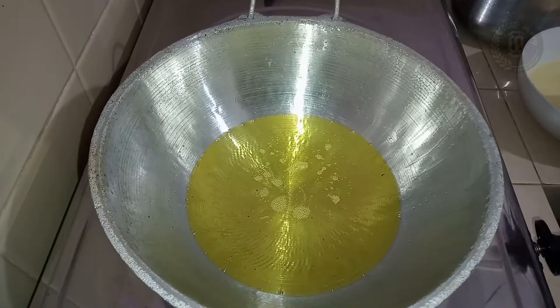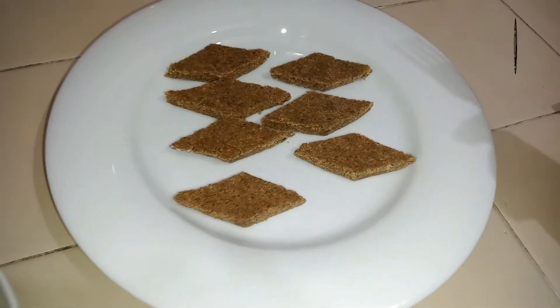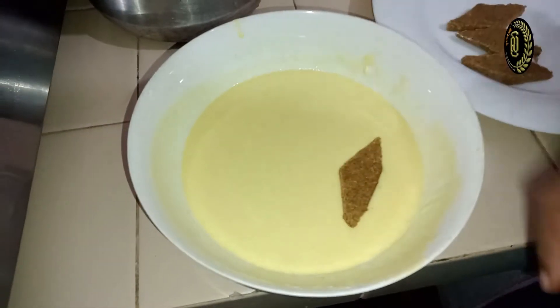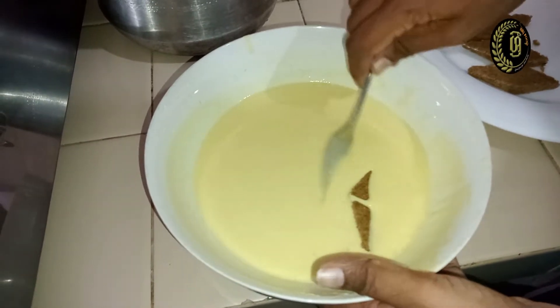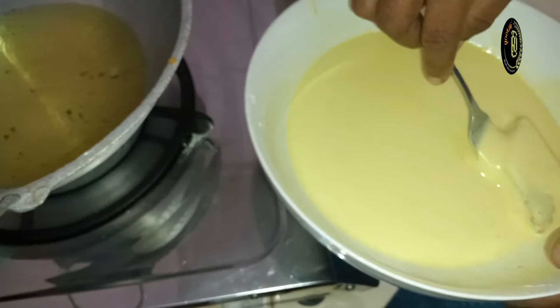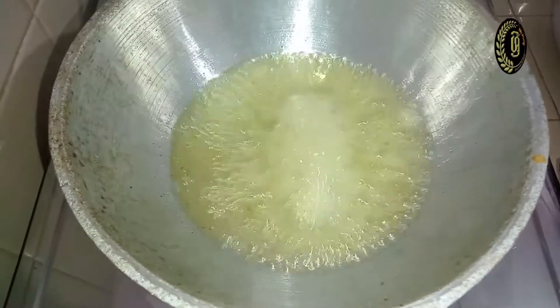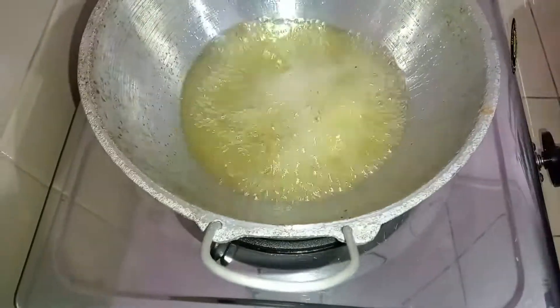Now I'm going to deep fry our Moon Keon. First, dip the diamond-shaped pieces into the batter and place them into the hot oil and deep fry. Continue the same process for the rest of the dough.